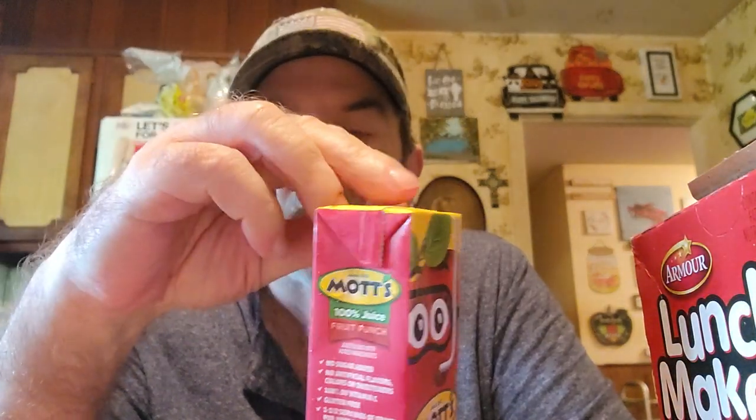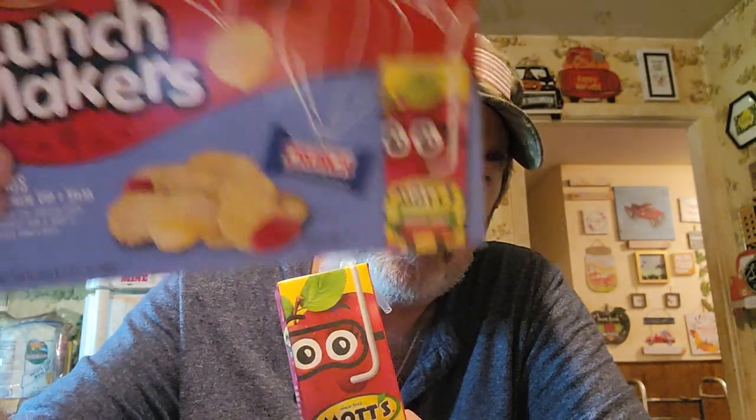I do like this. The only real addition to the package compared to the smaller ones is the juice. But if you just give your kids — or yourself — one of those without a drink, you're not going to have anything to drink with it unless you're at home. You would have to buy a drink separately, so the included juice is a plus. We got them at Kroger.